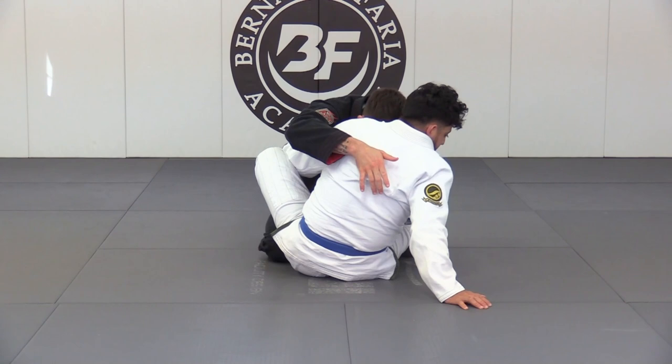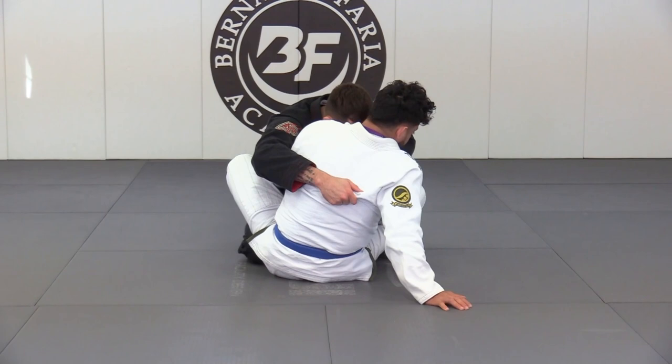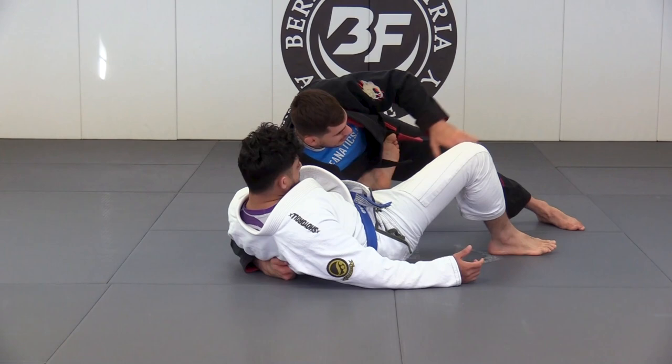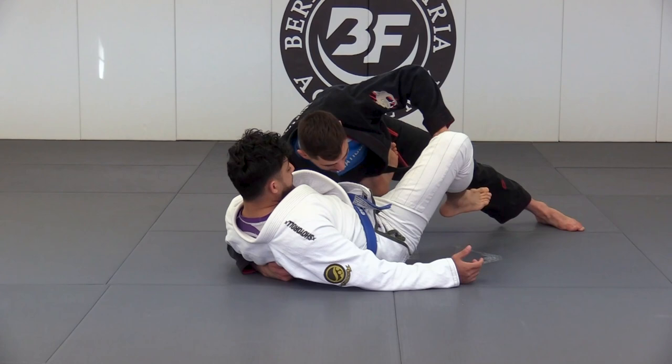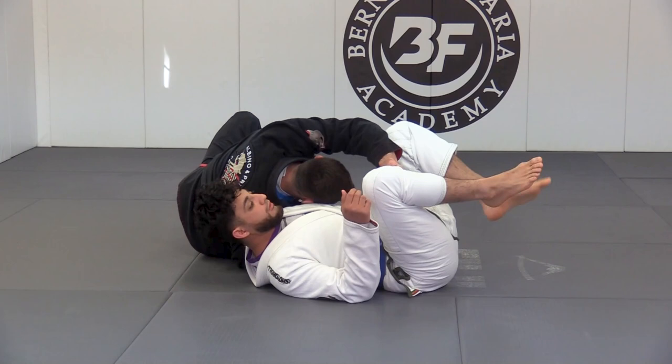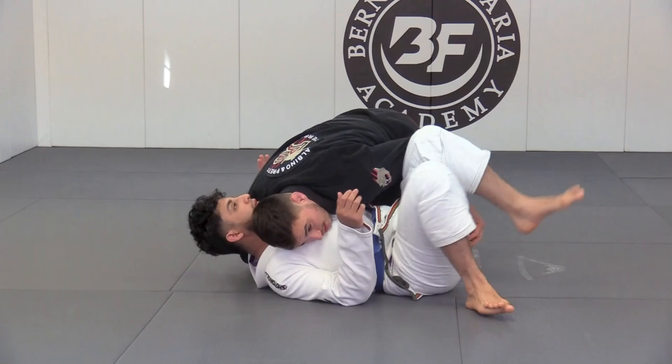My left hand is on the pants. I base out on my leg so that as I turn him, I clear his legs from in between my legs — his two legs are now outside of my legs. I'm not going to stay on my knees. As I rotate him, I fall to my hip and backstep. I land on my side with my ear on the chest, and then we can start looking to block the leg, come on top, and establish the pass.